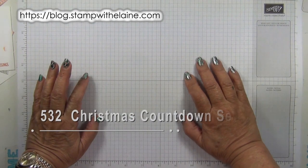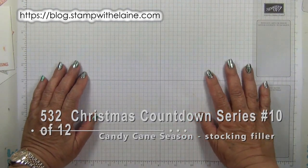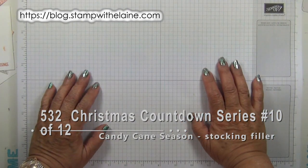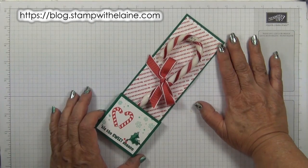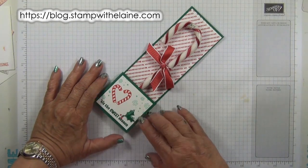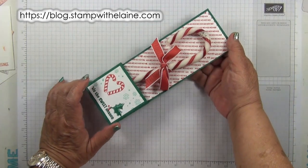Hi, I'm Elaine Harding. Welcome to my blog.stampwithelaine.com and welcome to my 2018 12 week Countdown to Christmas. This is published every Friday until the 7th of December. This is episode 10 of 12 in my Countdown to Christmas series. Today's project can be used as a stocking filler or for children to exchange gifts with their friends.